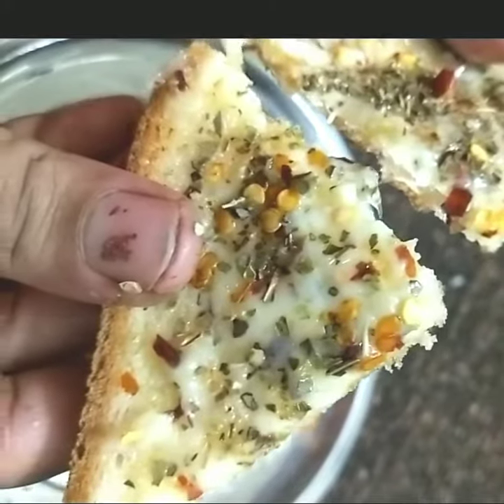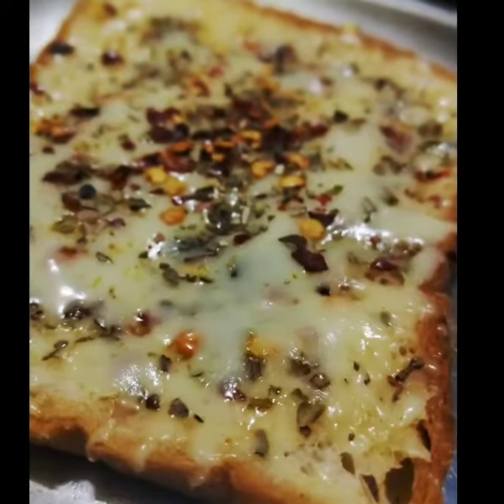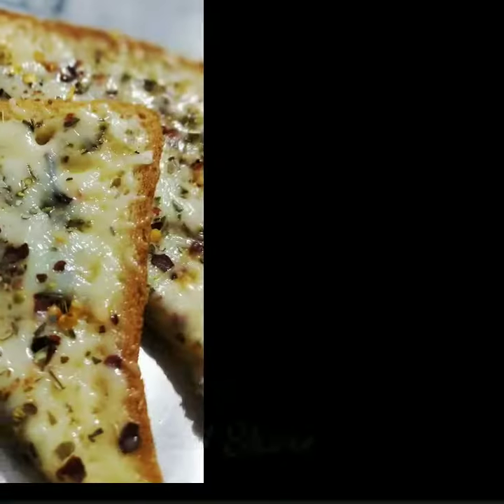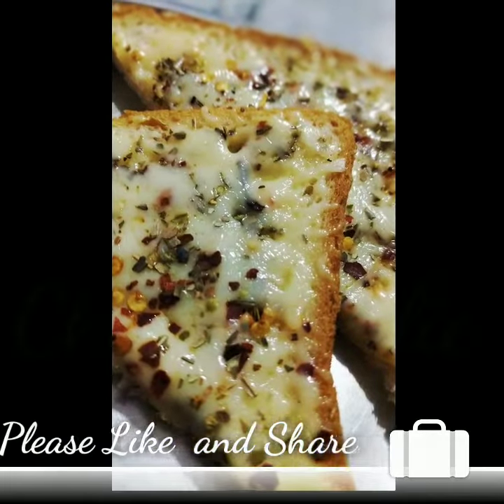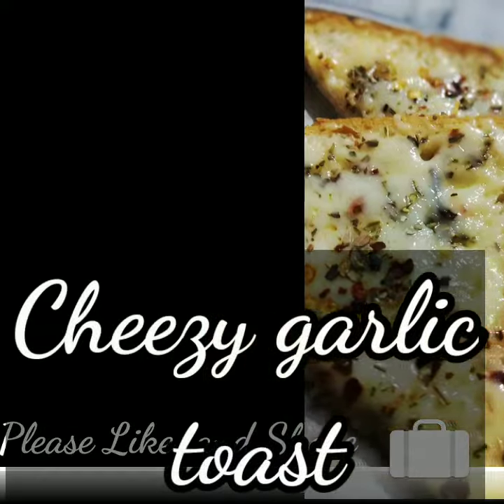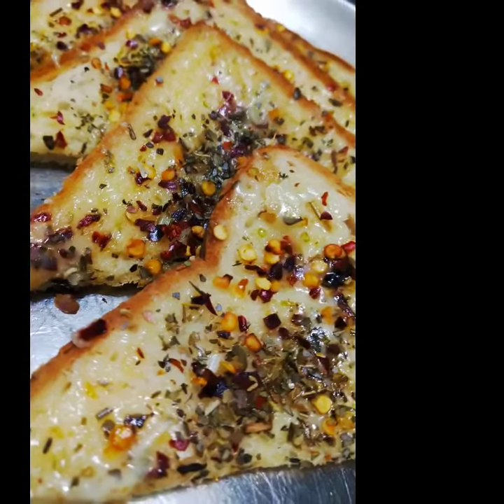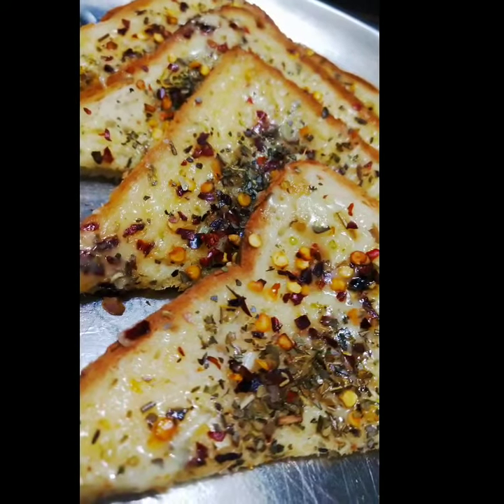I hope you like my video. You should try this recipe at home. If you haven't subscribed to my channel, subscribe and press the bell icon for my new video updates. Thank you for watching. We'll see you next time. Till then, enjoy this recipe. Bye bye!